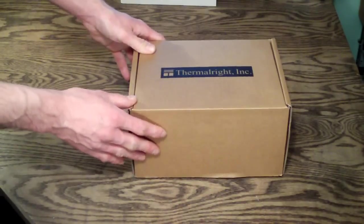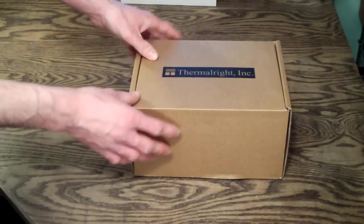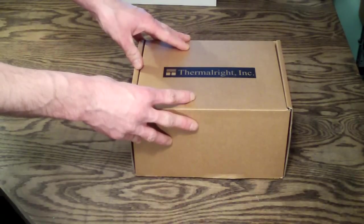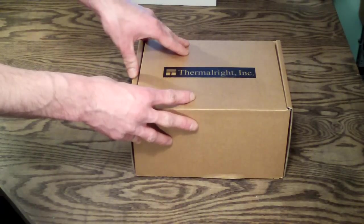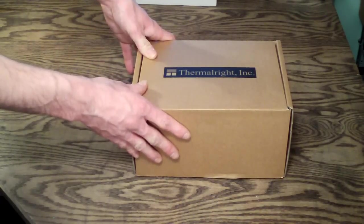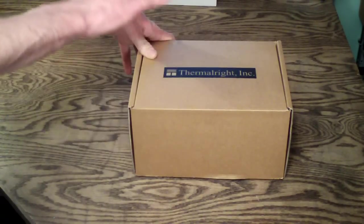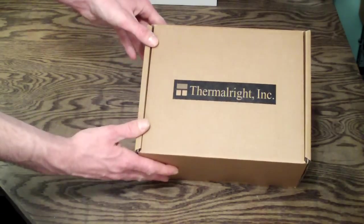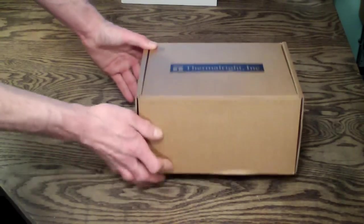This is typical of Thermalright — they basically just do a plain brown box, but they pack them really well. I've never had anything come from Thermalright or any other company shipping Thermalright products that was damaged. They have a very good structure to their boxes and the way they pack things. There are no pictures or anything on the outside, just a plain brown box.